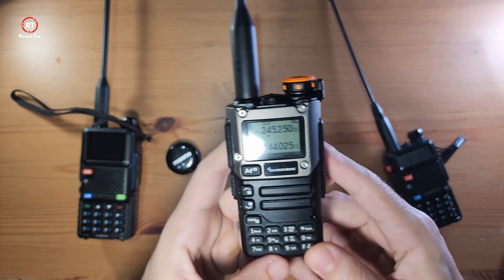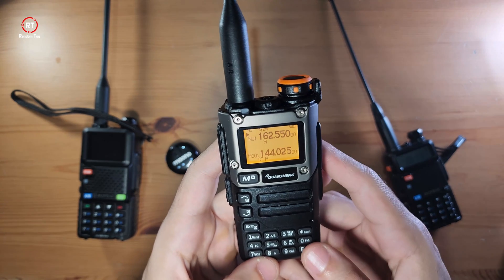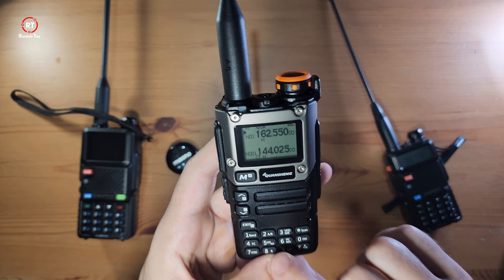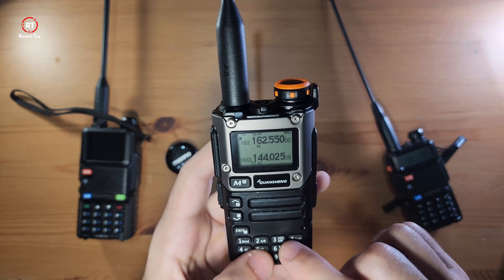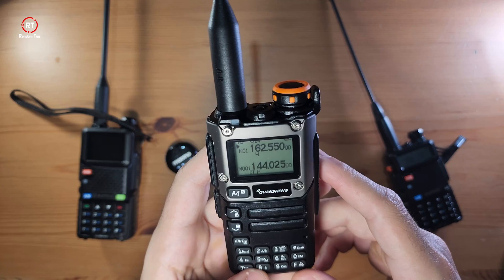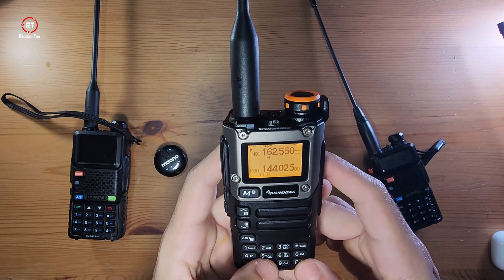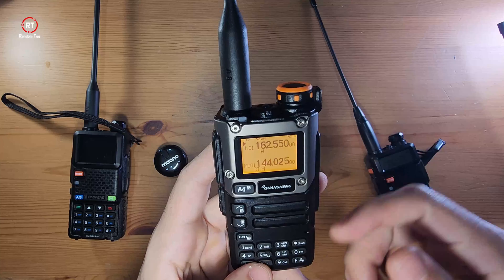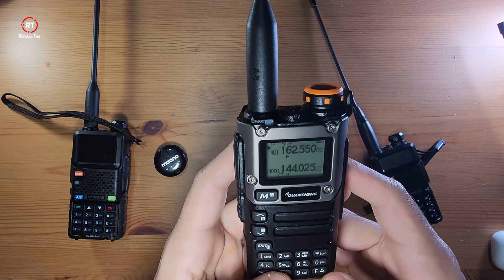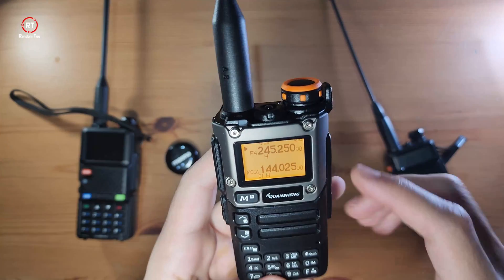Number five is simple — it says NOAA, which is basically the weather channel. The thing to note about this one is that once you're in it, you have to deliberately exit in order to use anything else. If I try to go to band or frequency, it won't work — I have to deliberately exit to go back to where I was.